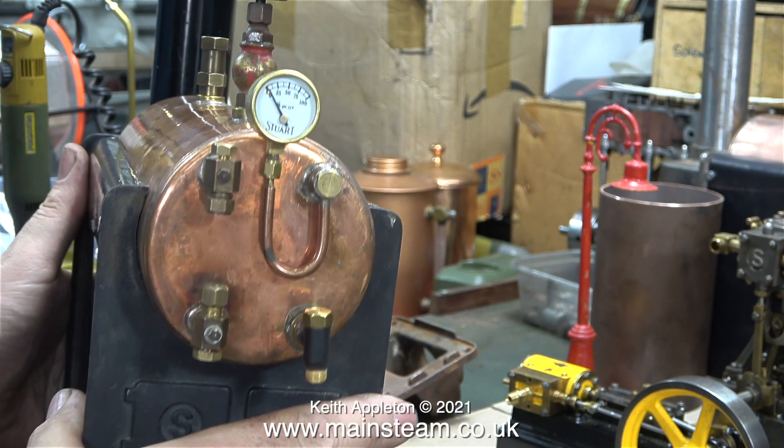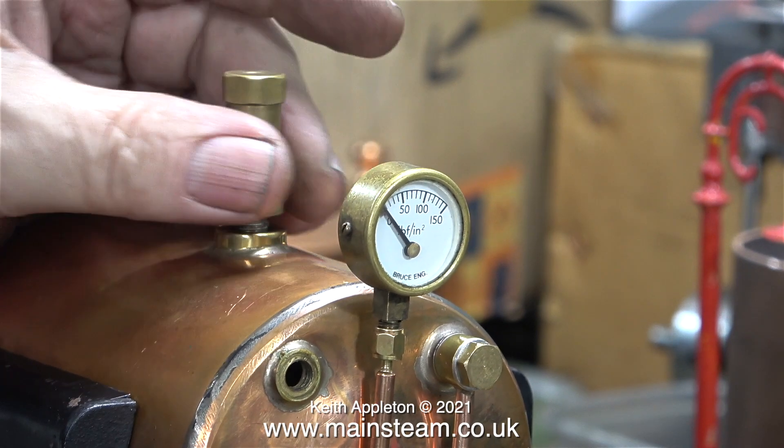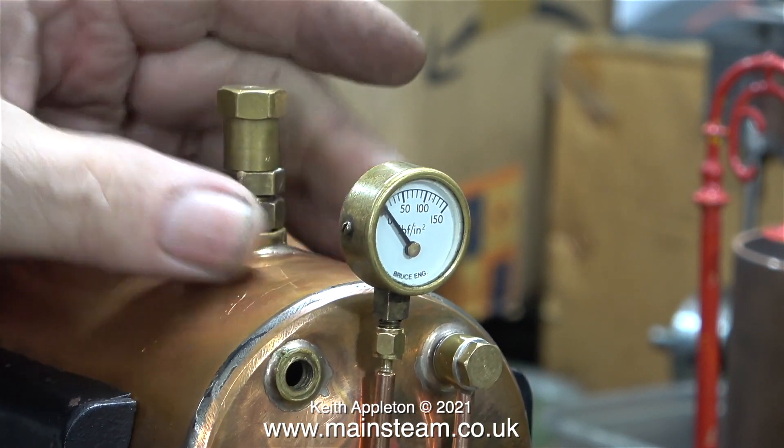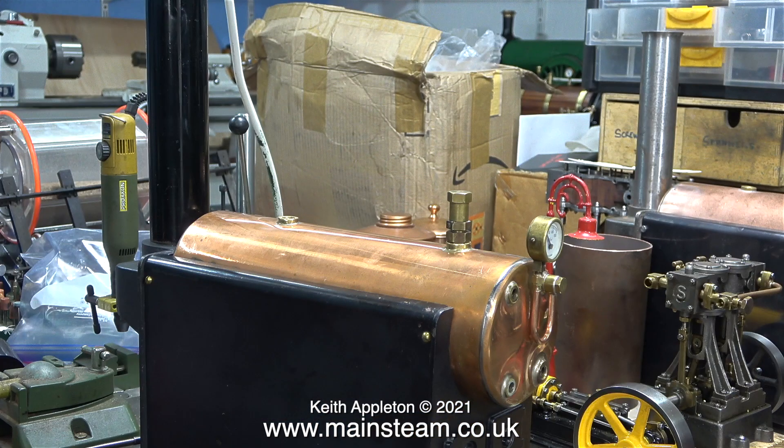I've mentioned it many times - I do not personally like Stuart pressure gauges, but really with a Stuart boiler you have to fit them. They make a horrible noise when they blow off, or before they blow off they just sit there making a really weird whining noise. Because I have plenty of these Stuart safety valves I'm definitely going to use them on these boilers. If I pull the camera back, as you can see they just look dead right.